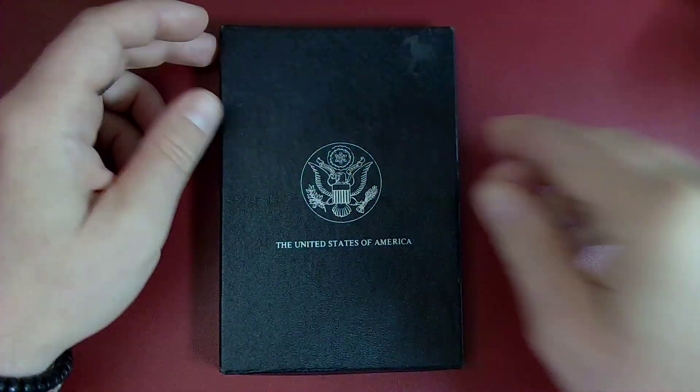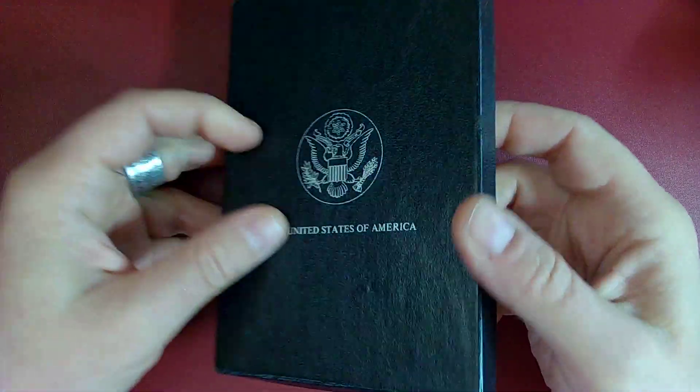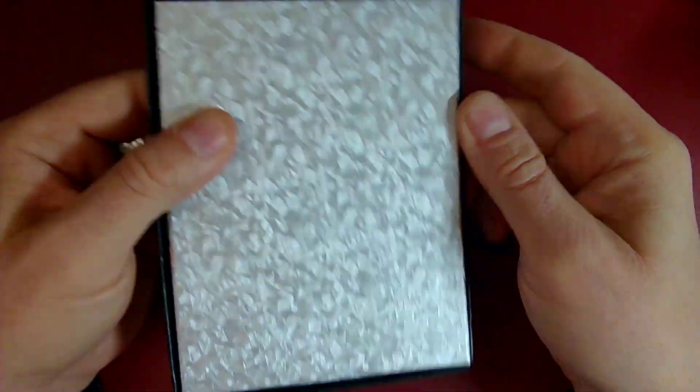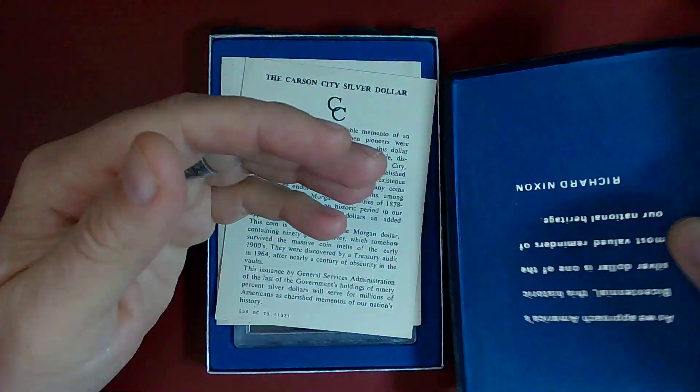Anywho, let's get to this. Very first Carson City I've ever purchased and I was so excited to get it. The box has seen better days but you don't buy the box, you buy the coin, so let's open this up.